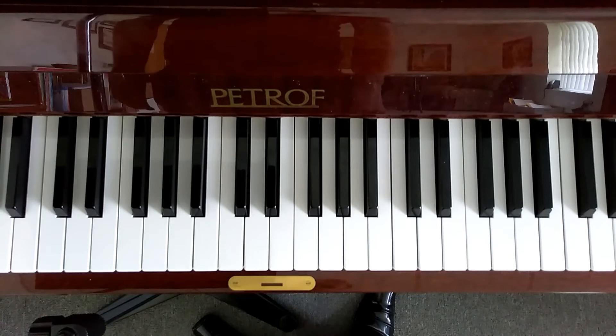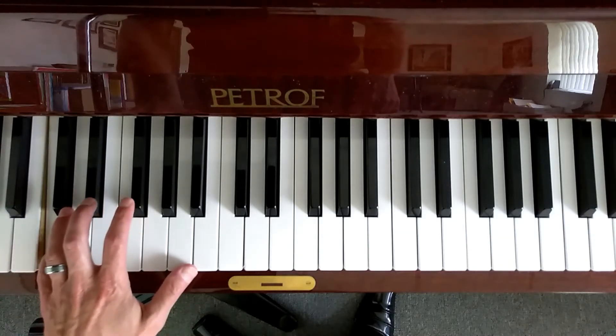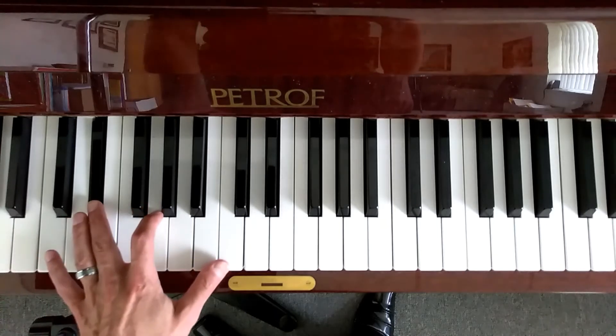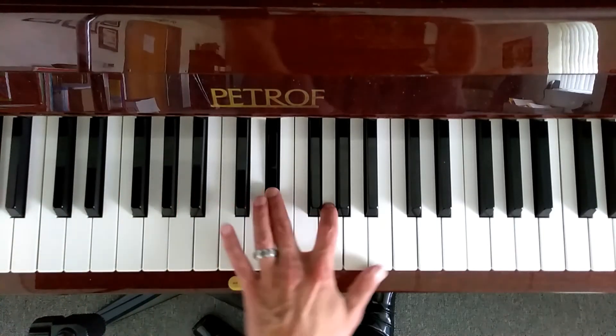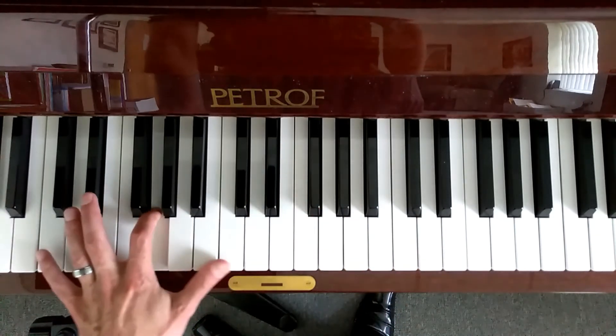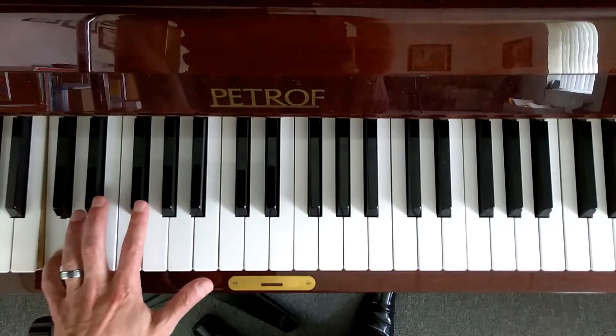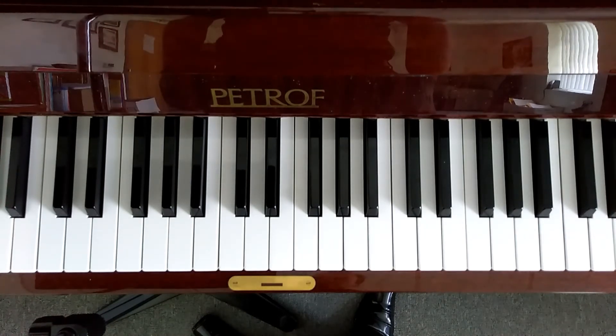Okay, here's an instance where I do like to use a little bit of an alternative fingering. And that is five, three on the E flat, two on G, and one on C, crossing three on E flat. I feel this is much more comfortable for me at least, so that's an option — try it out. Let's take a look at both hands, and I'm going to use the five, three, two, one fingering in the left hand.